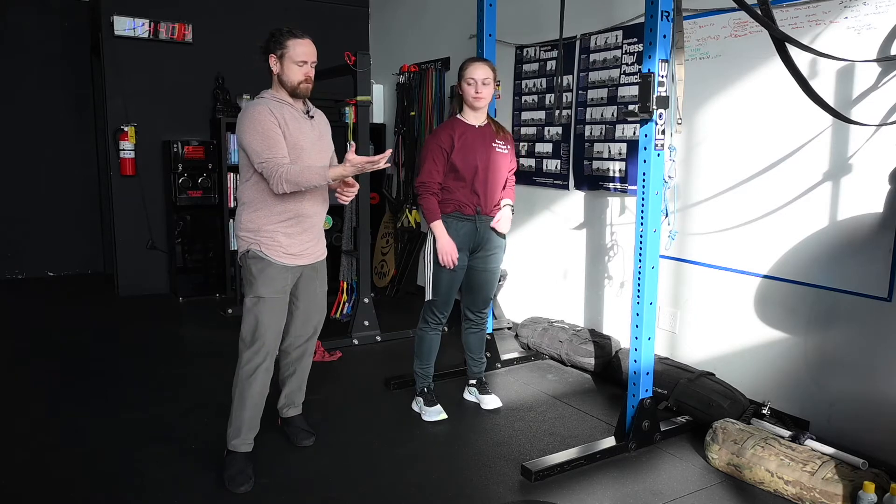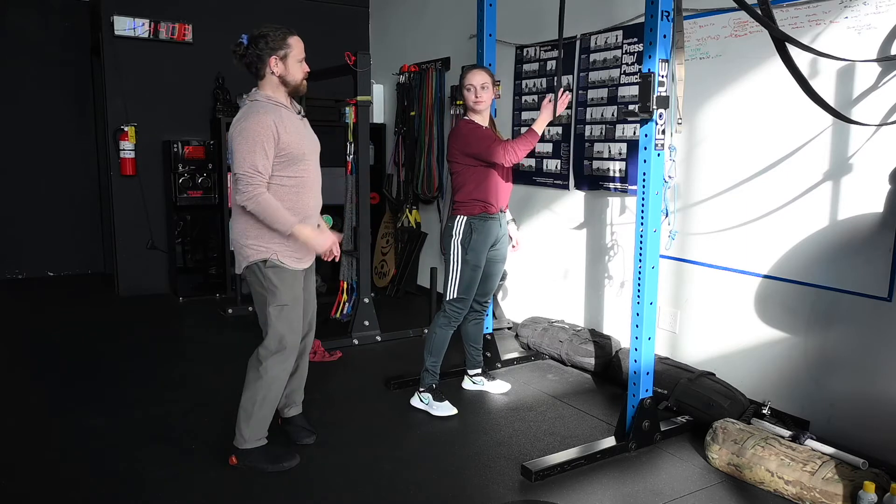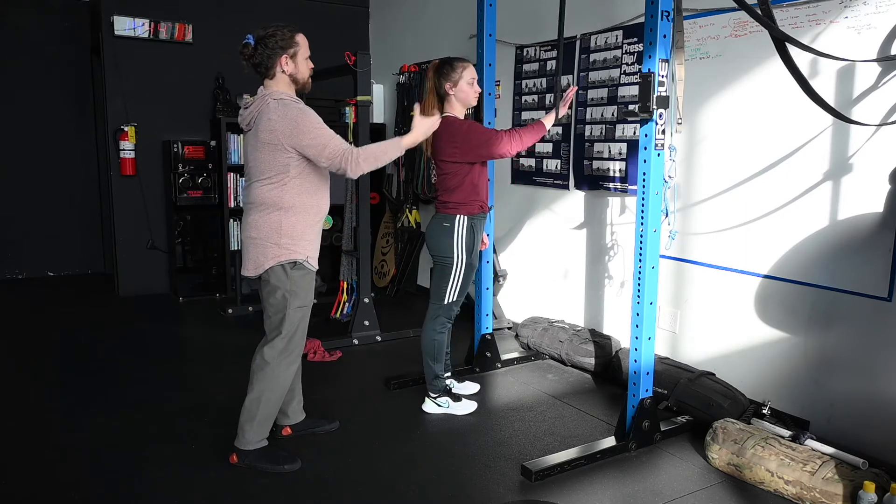What we have Susan do is reach her hand through, so the band is over the back side of her wrist. I'm going to have her go on the right side so you guys can see this. Hand through, and then grab it with your thumb and your index finger.